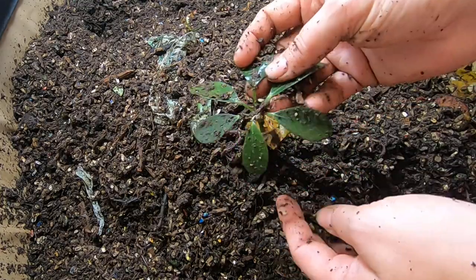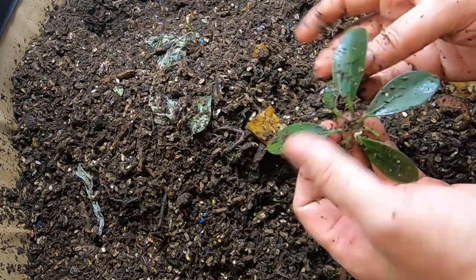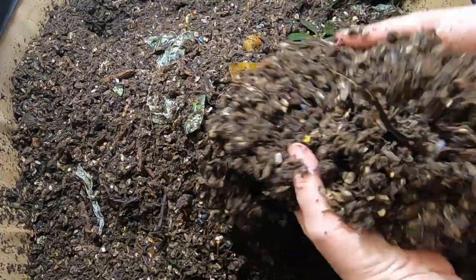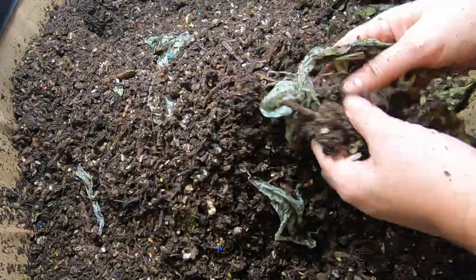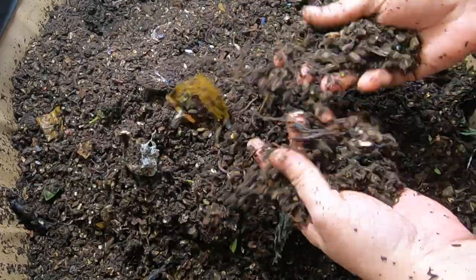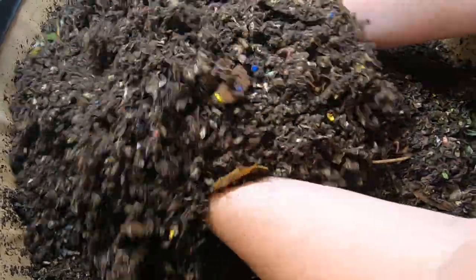Just bonsai clippings. They've got a waxy surface on them, so I figured those would definitely take a while. But I'm not seeing any of the real food — except for the stems, it's all gone.